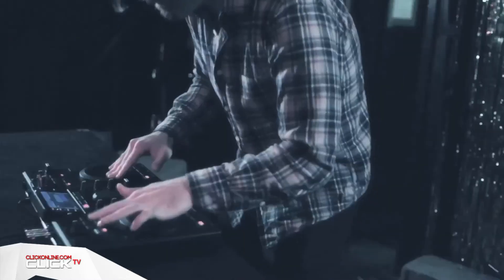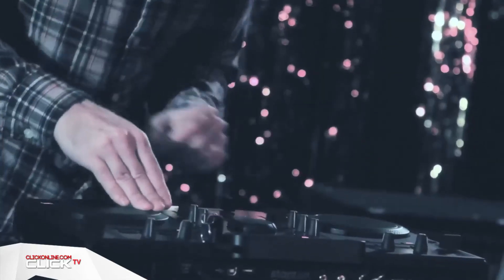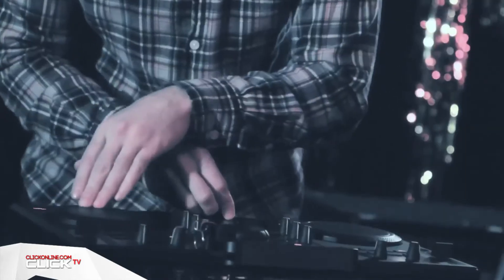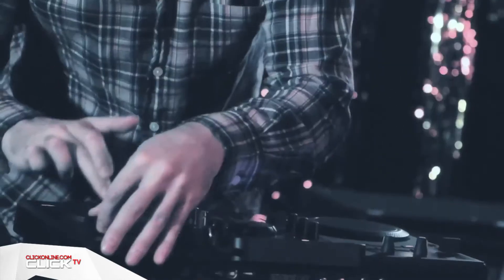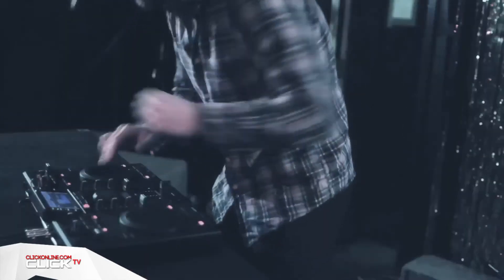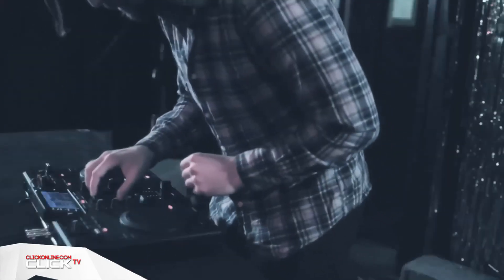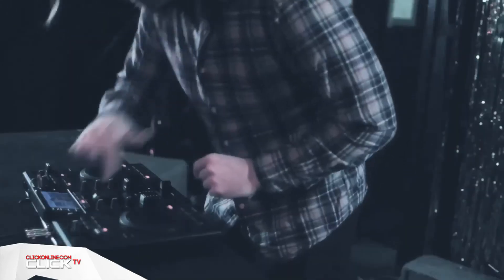Using the SCS4DJ couldn't be simpler. Anybody familiar with the basics of DJing will feel immediately at home with the two-channel interface, while the 4.3-inch colour LCD display makes quick visual reference a piece of cake. On top of the usual jogwheels, channel faders, EQs and crossfaders, you get a reasonably varied effect selection, allowing you to flange, filter, delay and loop to your heart's content.